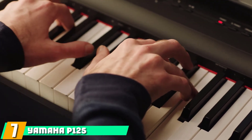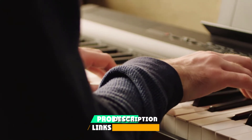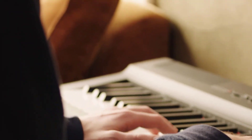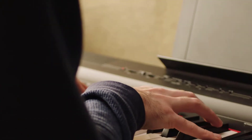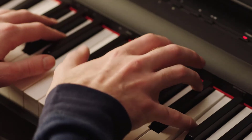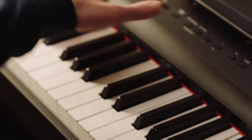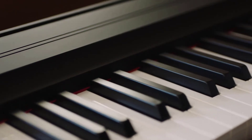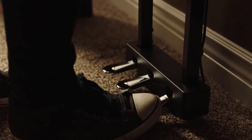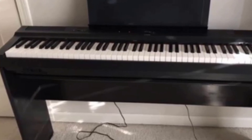Moving on to number 7, the Yamaha P125. Launched in April 2018, the Yamaha P125 is an upgraded version of the previous P115, which many considered the most popular portable digital piano in the P-Series. As a new upgrade, the P125 comes with redefined features and better performance. It has a compact lightweight build that makes it convenient to carry around and feels like a premium keyboard. Besides easy portability, it has an amazing user-friendly design.